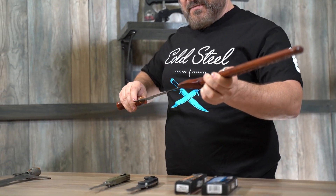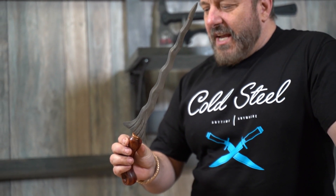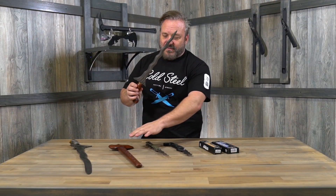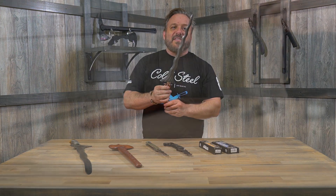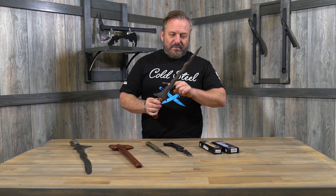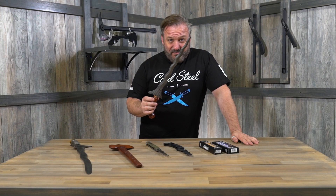We've got some examples right here. This is a Javanese Kris reproduction from Lynn's personal private collection — a beautiful blade. The Kris is made up of three parts: the blade, the hilt, and the scabbard. You can see that a lot of these got really, really ornate and are incredibly beautiful. The wavy shaped blade can be traced as far back as the Dong Son culture in ancient Vietnam during the Bronze Period, 300 BC.